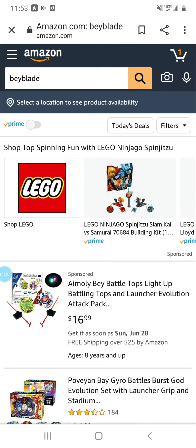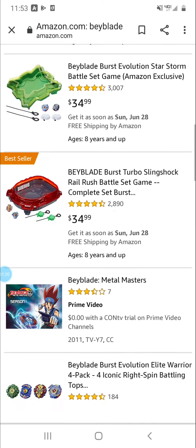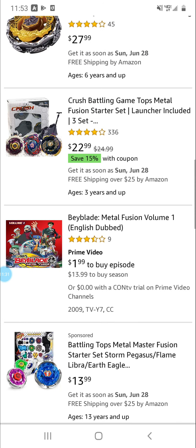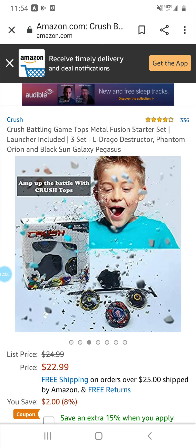Hold on, I saw something that caught my eye earlier. I'm gonna search up Metal Fusion. We already saw that — there it was — this one caught my eye. This one comes with three Beyblades: Black Sun, Galaxy Pegasus, and it comes with a light launcher too. Crush Battle Tops — I think I've heard of this brand before in fake Beyblades. Probably doesn't come with the right parts.